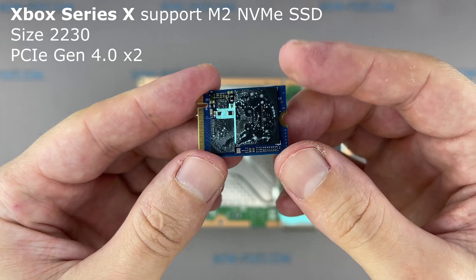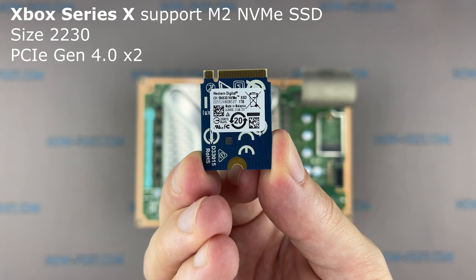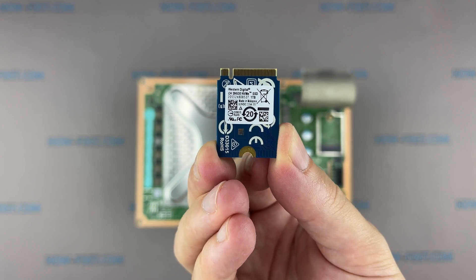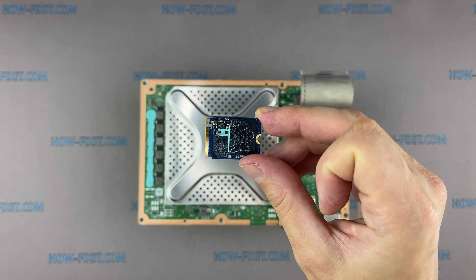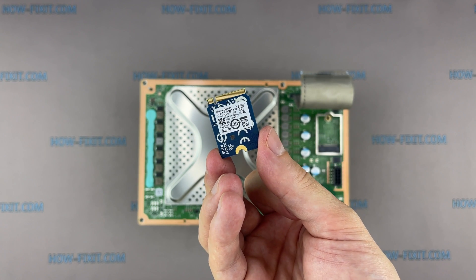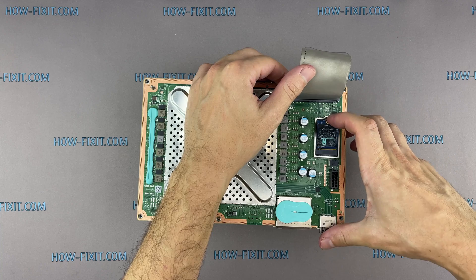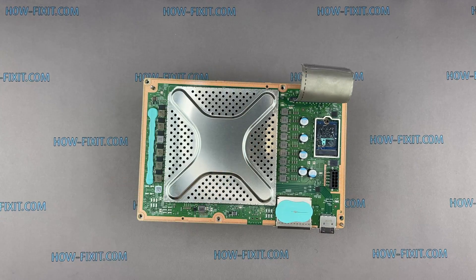The Xbox Series X game console has a 2230 size M.2 NVMe SSD with PCI Express 4th generation. When replacing the M.2 SSD, you need to clone the software from the old drive to the new one. If you don't clone the software, the new SSD will not work on your Xbox. For how to clone the software, watch my other video instruction — I left a link in the description. Also note that not all M.2 NVMe SSDs will work on the Xbox Series X, even if the drive specifications match the requirements. From my observation, an M.2 SSD from an Xbox Series X donor will work perfectly. I left links to compatible M.2 SSDs for the Xbox Series X in the description.